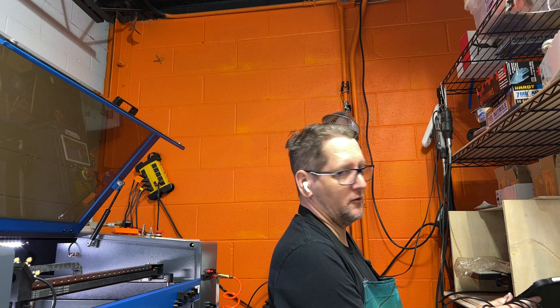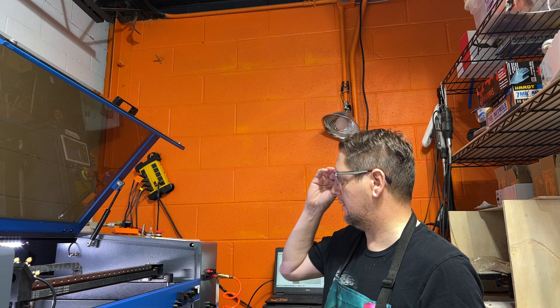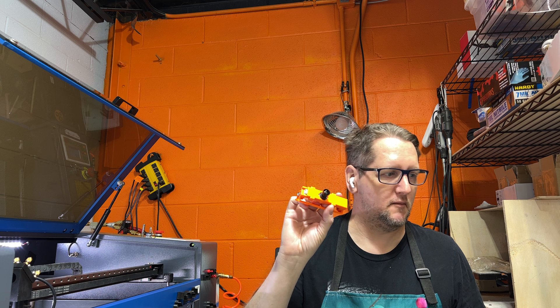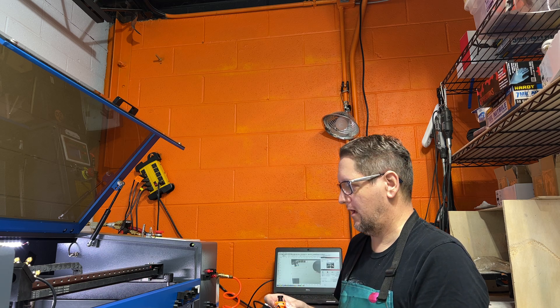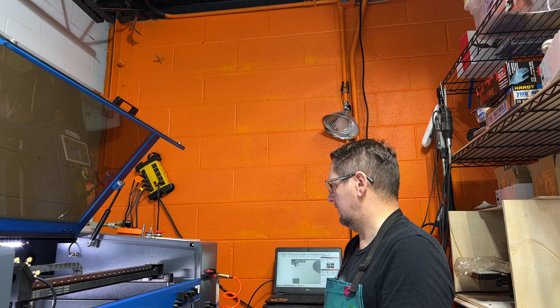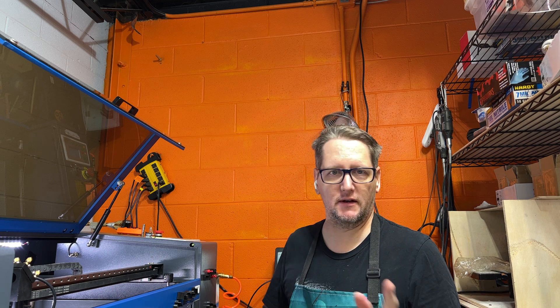Hey folks, Dave Deanhart with Naboo Designs here. Today we are going to install a camera and a laser. What I've got here is the Lightburn 8 megapixel camera. I've already got this installed in the mount — I printed it off last night. I've got things lined up and kind of situated in the enclosure. Let's go ahead and get started.